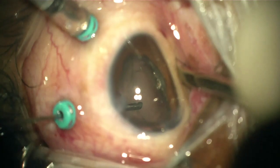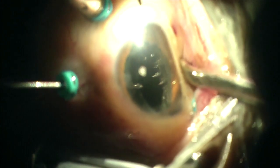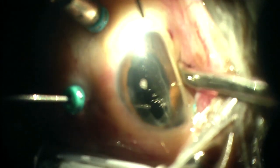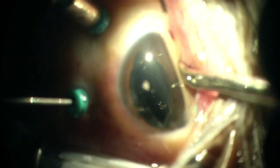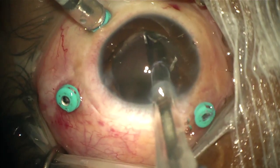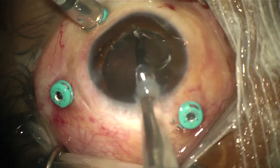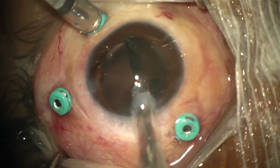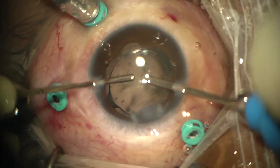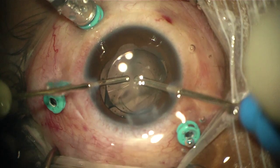The final step is to look at the periphery — here I found some droplets, some of which may be silicone oil. Finally, a one-piece intraocular lens is placed inside the bag, followed by bimanual irrigation-aspiration, wound hydration, and trocar removal. Thank you so much for watching.